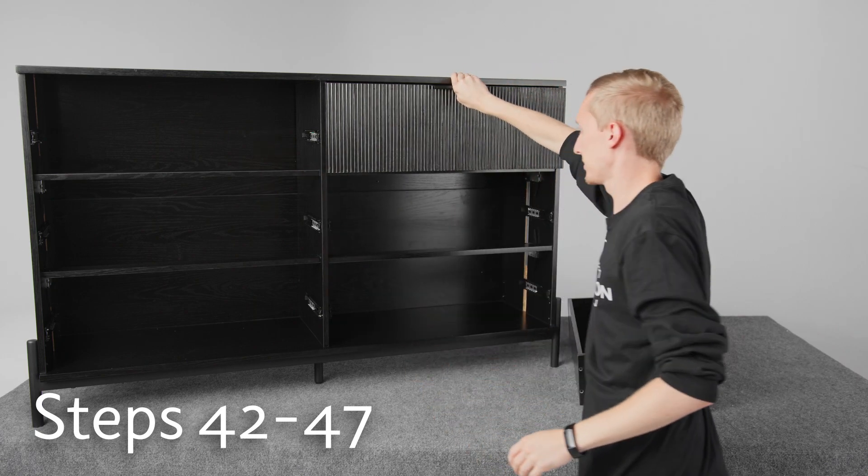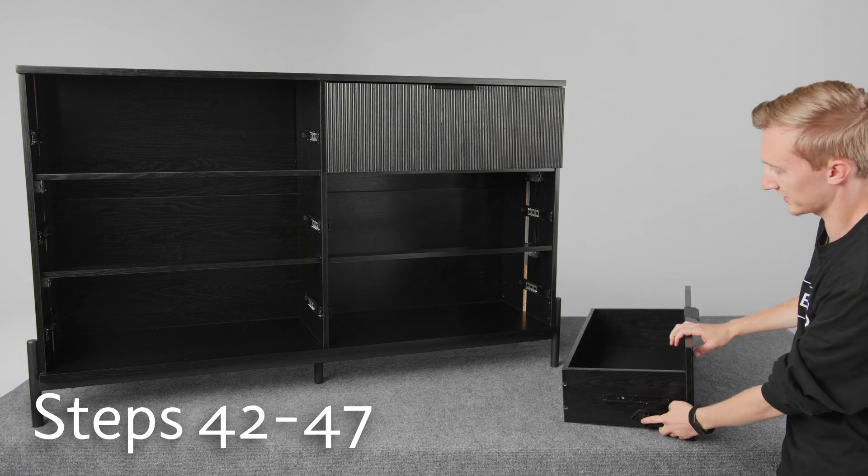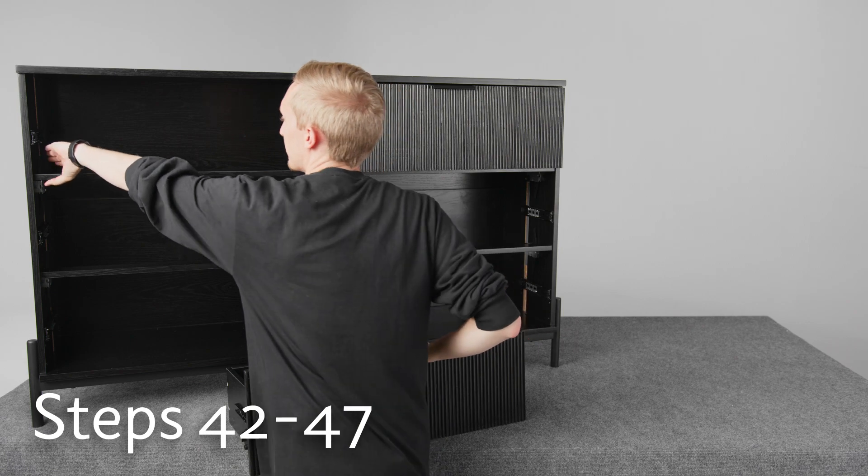All right, once that's all the way in, we can make sure it's latched in place. And we can move on to the other side with this plastic piece on the outside edge — just make sure you pull this lever forward.